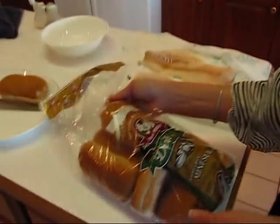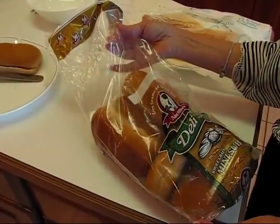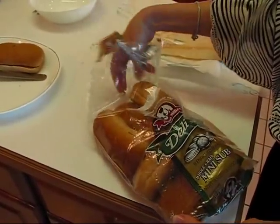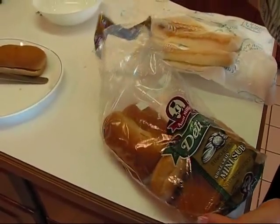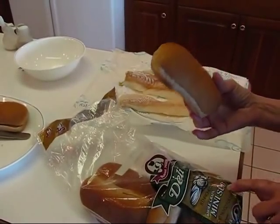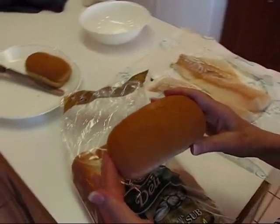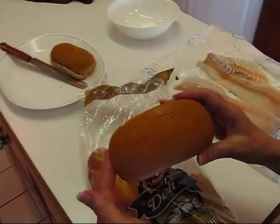Today we're making batter fried fish po'boys, and we're going to start by talking about the bread. I just picked this up from the deli section of my grocery store — these are deli rolls where you can make a submarine sandwich or a po'boy sandwich. These are whole grain mini subs, so they make a really nice size for a po'boy sandwich.